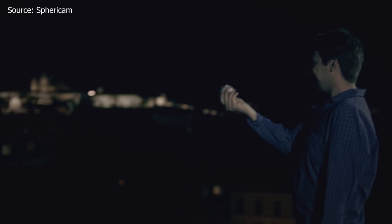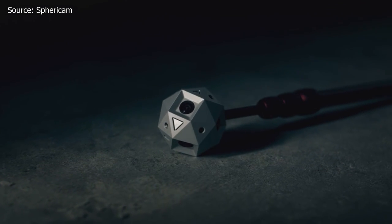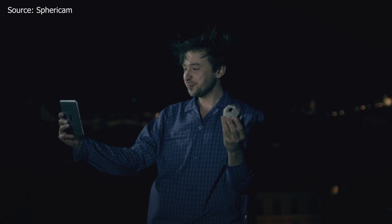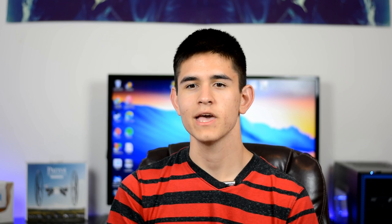Next, we're checking out the Sphericam 2, a spherical 360-degree camera that shoots 4K video in 60fps. 360-degree video cameras are not very popular right now because they have really low quality, but this one is definitely trying to change that with a UHD resolution, a super high frame rate, and also a really interesting design. The Sphericam 2 has six different cameras all working together at the same time in one single piece of anodized aluminum, and it's super ideal for virtual reality headsets like Oculus Rift.